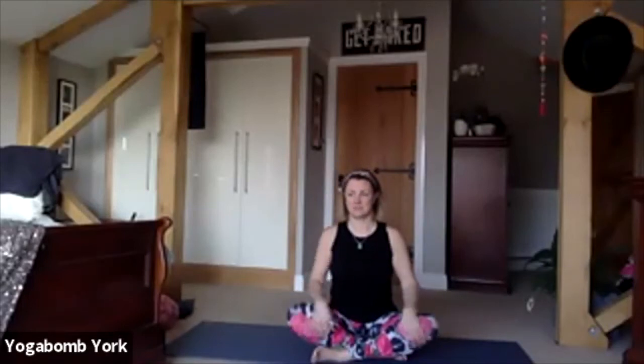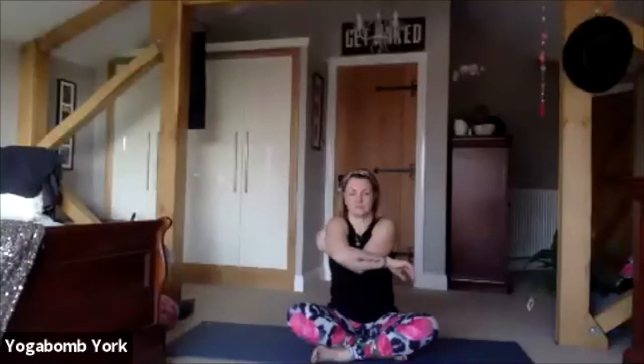Feel the connection through the sitting bones to the mat and grow tall away from that point. Lengthen up through the spine, lengthen up through the back of the neck as well. You may want to move the head from side to side just to release neck tension — as if somebody's pulling you up by an invisible string at the top of the head. Keep space between the shoulders and the ears. Raise the hands into prayer at heart center and set yourself an intention of focus for today's practice — maybe a dedication to somebody who needs a bit of extra love and energy.